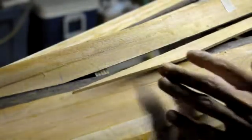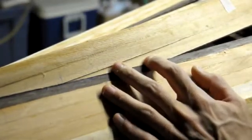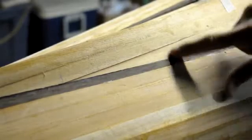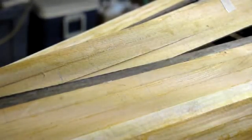And try it again. Now my registration marks have lined up, and that's it.